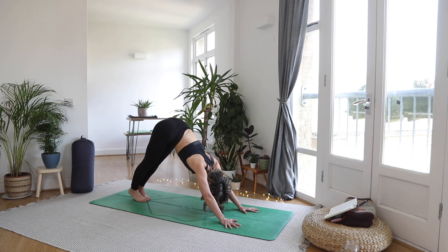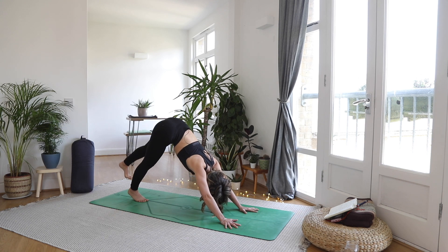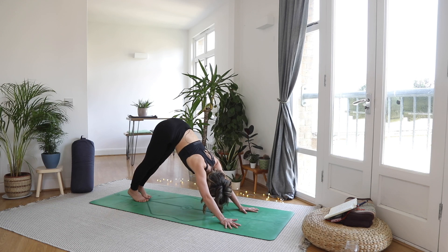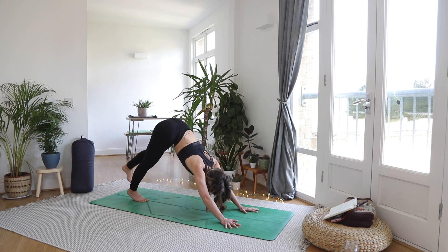Opposite side with control. Inhale, left heel up, push away, lengthen. Exhale lower. Inhale to lift — mindful and controlled movements are going to be so much better than mindlessly doing loads of reps with poor form. So nice and slow, kick that heel up. Exhale, lower it on down.